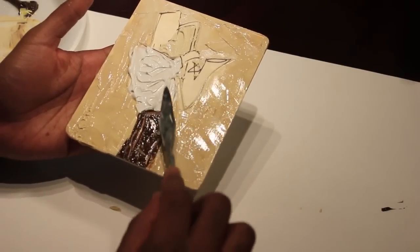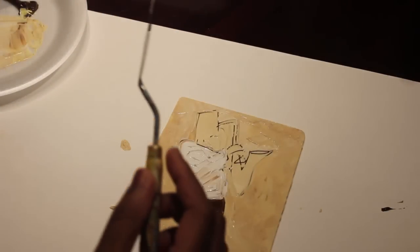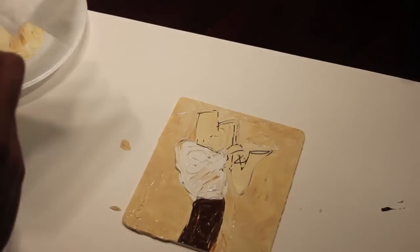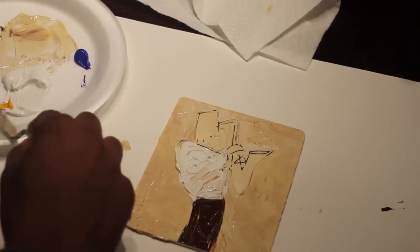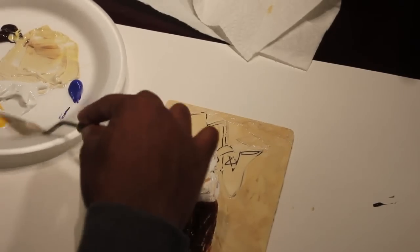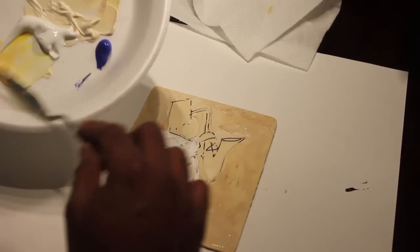It's leaving some nice texture too, as you can see. I'm pretty much just filling it in, and then I go back in to outline his arm with black. Now I'm going to add the color for the saxophone — I'm using white and cadmium yellow for that.